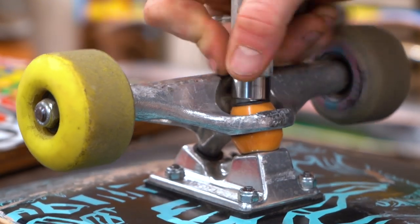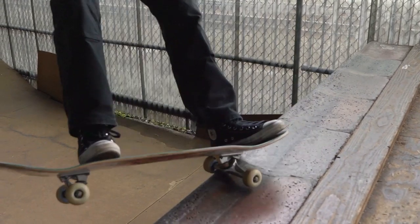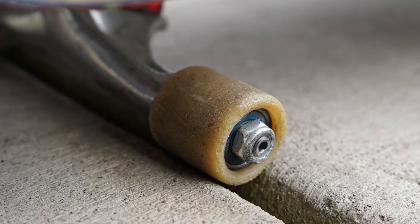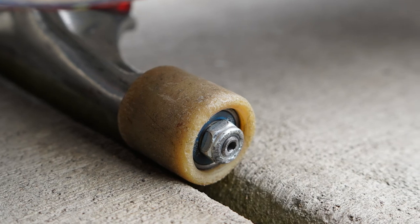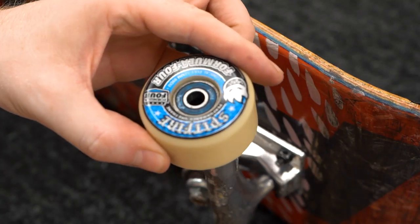Another more straightforward method would be to just tighten your trucks. It's free, it's easy, and it takes about 10 seconds. But if your trucks are dialed in the way you want them, try something else. The next thing to try would be to skate smaller wheels — you don't have to go down to 40 millimeter wheels, but if you're skating 60 millimeter wheels and constantly wheel biting, try going down a few millimeters to see how you like them.